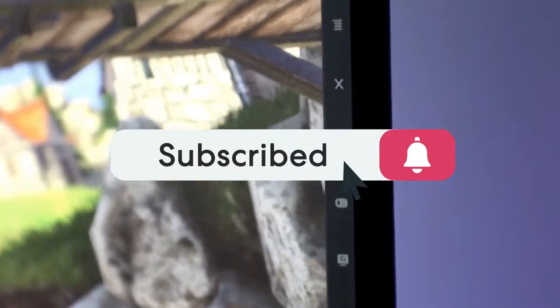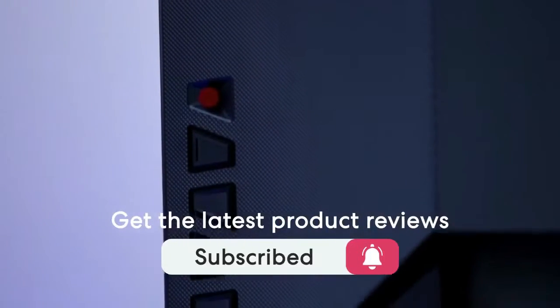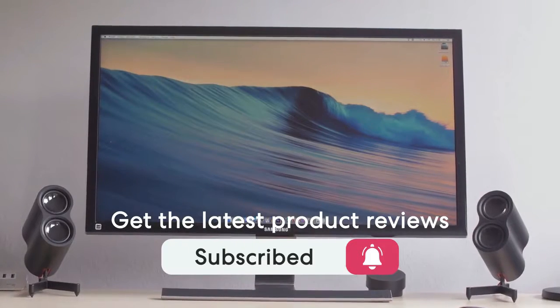One last thing before we dive in, make sure you subscribe and hit the notification bell to get the latest product reviews from the channel. Ok, so let's get started with today's video.